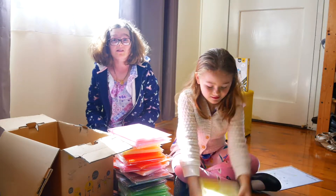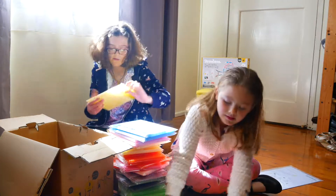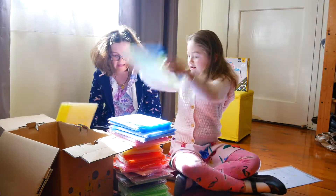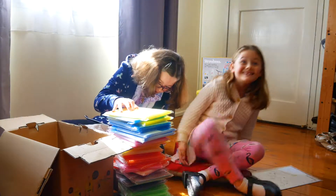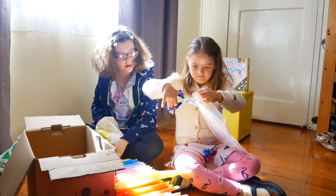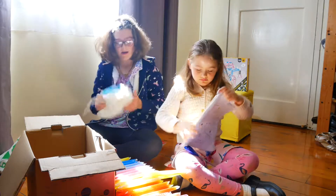1,500 straws, guys — that is a lot! There are 50 straws in each pack, and we've got about 15 packs here, maybe more. One, two, three, four, five, six, seven, eight, nine... All right, let's see what's in the last one.